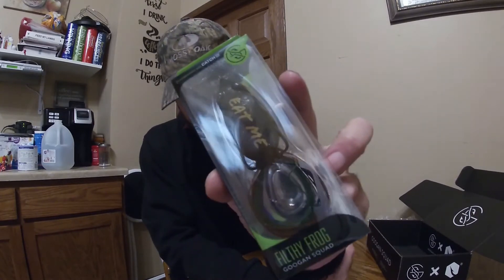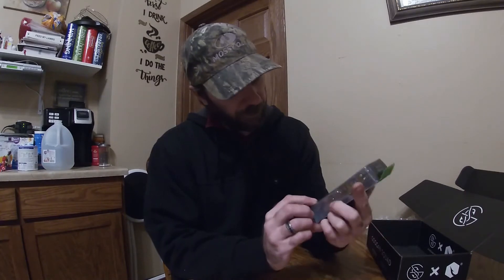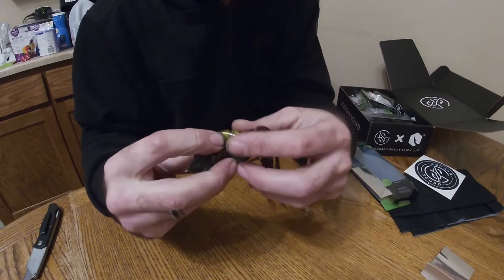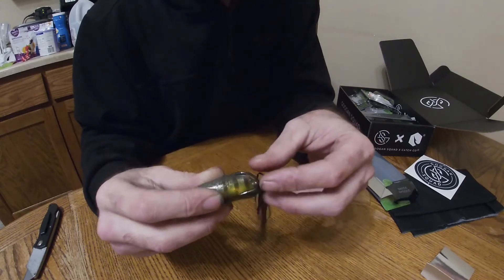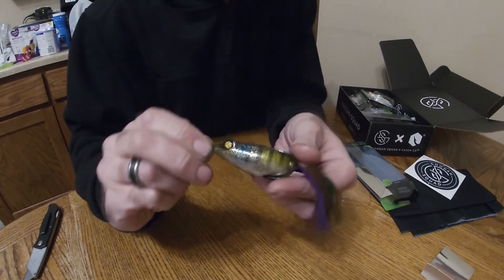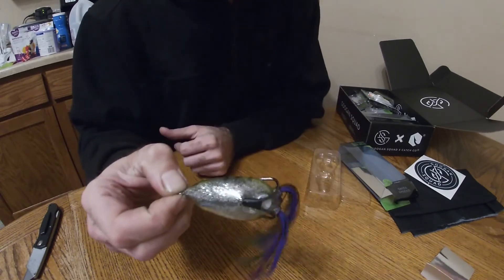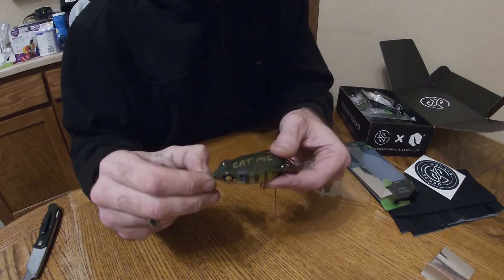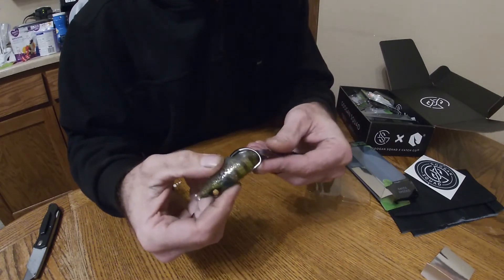The final bait of this box — the Filthy Frog, and this looks to be the ghost gill color as well. I like using my frog with nice hooks. I've really become a fan of using these frogs, so I'm excited to try this one. I really like this color — I feel like it's gonna produce. That'll be fun.